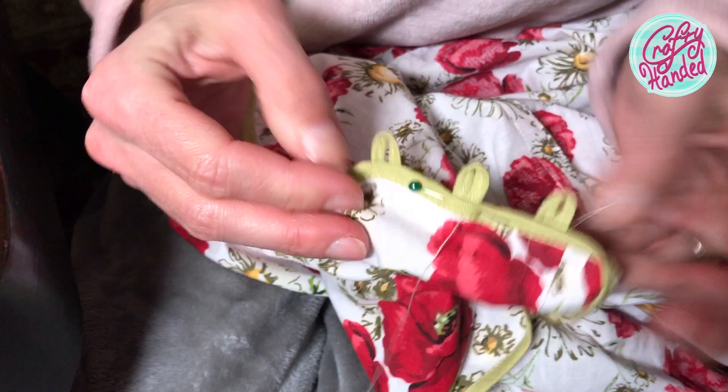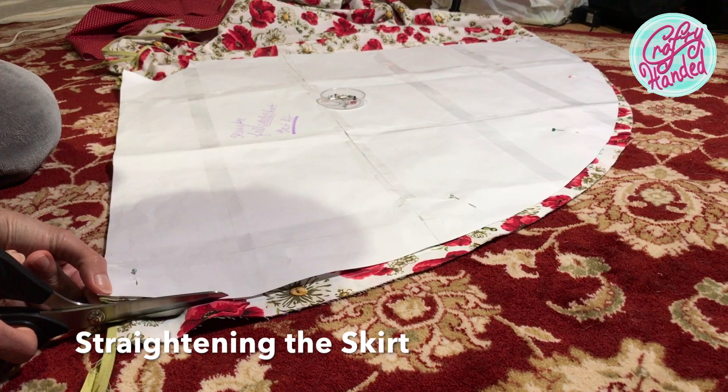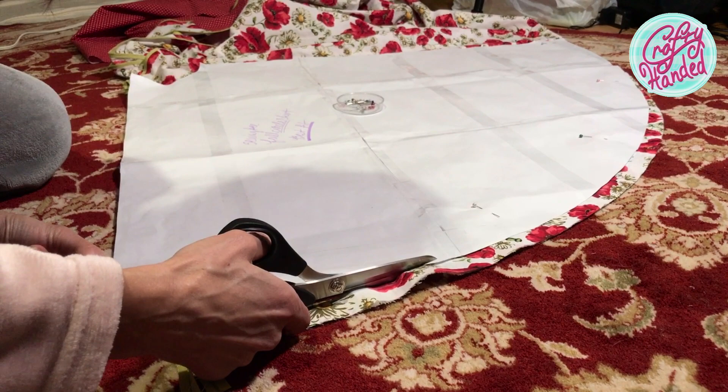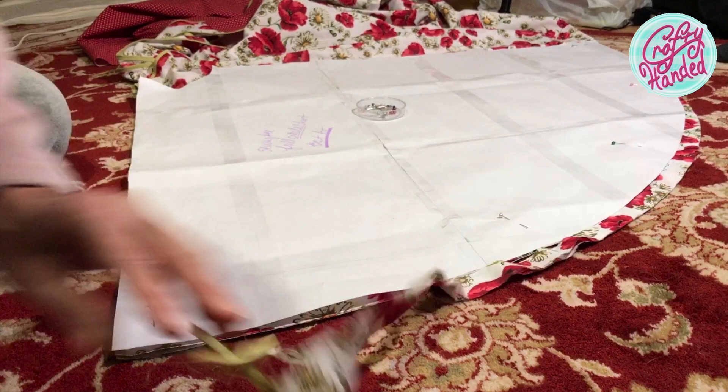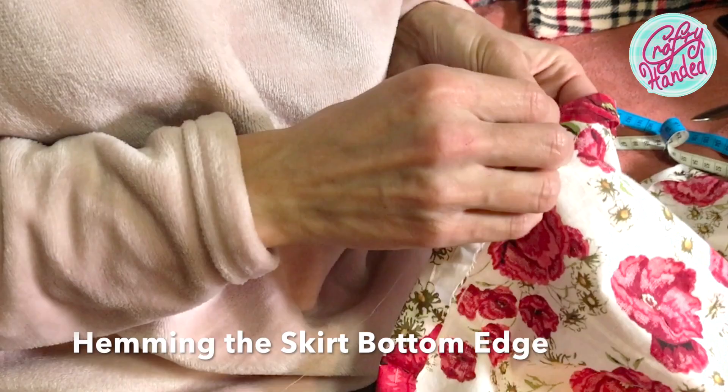And now, just to hem the skirt, right? Wrong! When I shortened the free skirt pattern by removing a few inches from the bottom, I expected it to be even. Well, that was a wrong assumption. After re-measuring, I found out the free pattern skirt had a longer front and back edge than the sides. So I had to adjust the pattern and straighten up the skirt. And because the bottom edge was over 5 yards long, I rather hand stitched the hem before running it through the machine.